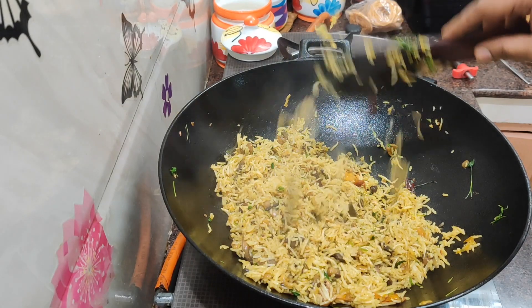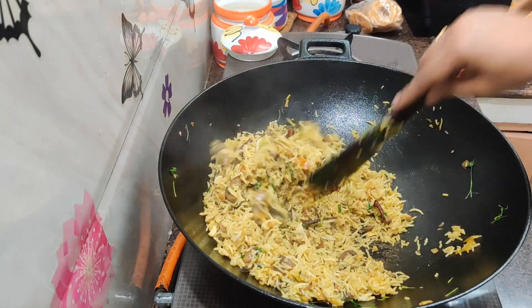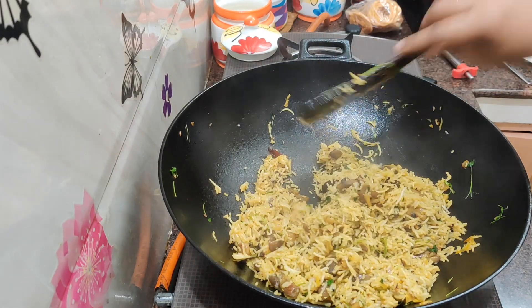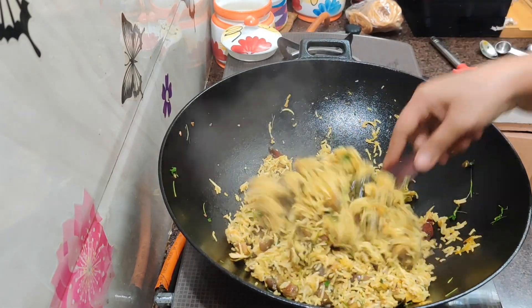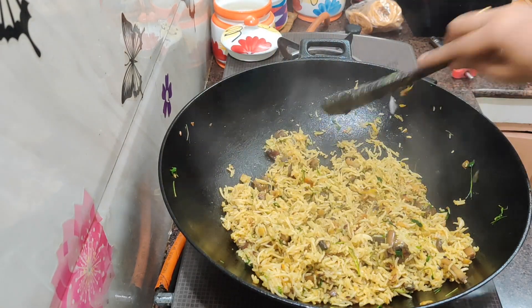How do you feel? Tell us in the comments section. Like the video, subscribe and share the video with your friends and family. We will send you the next recipe. Bye friends, thanks for watching. Bye bye.